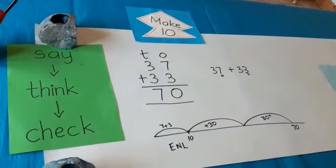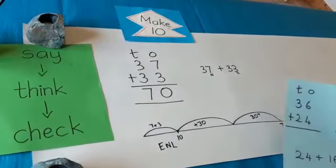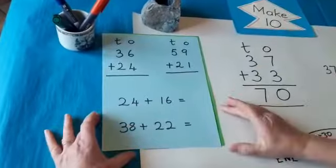I'm going to leave some sums in the picture and I want you to have a go at them. Send them to your teacher if you'd like. Have a go and think about the strategy: Make 10.